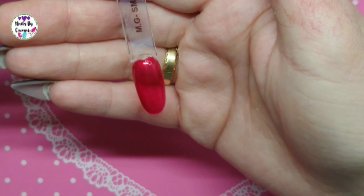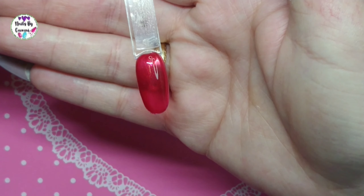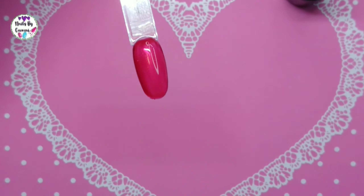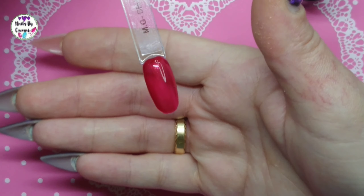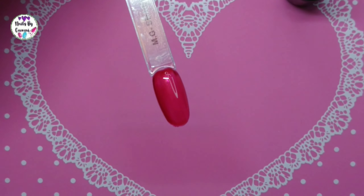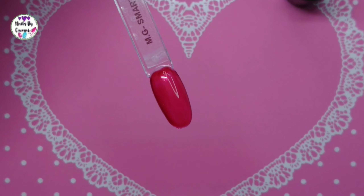Look at that — that is also kind of jelly and that is so cool. Really awesome, you can actually see through it. That's cool. I'm gonna cure it and we're gonna do the second coat.